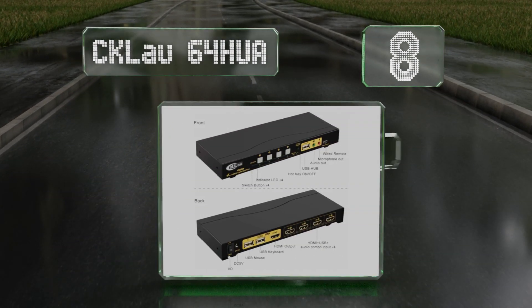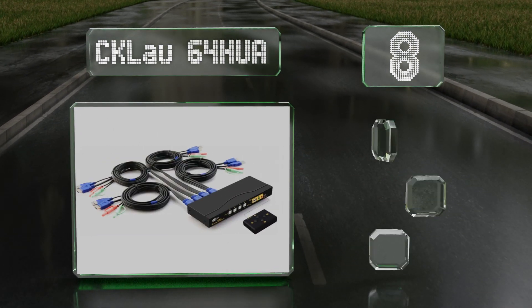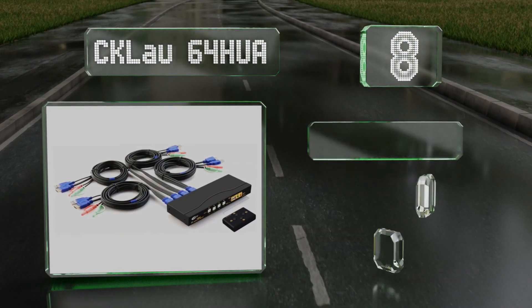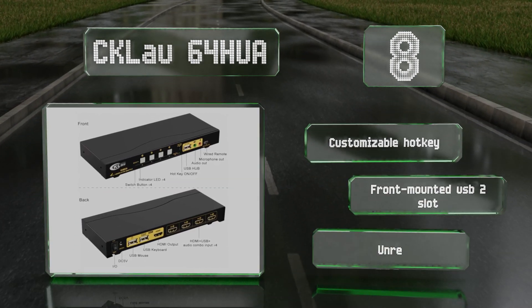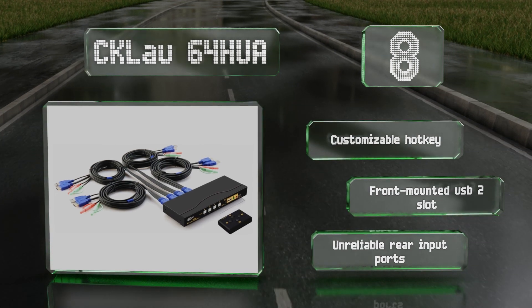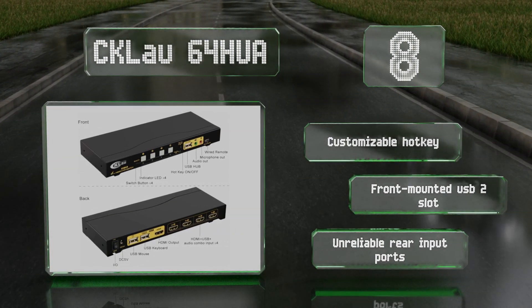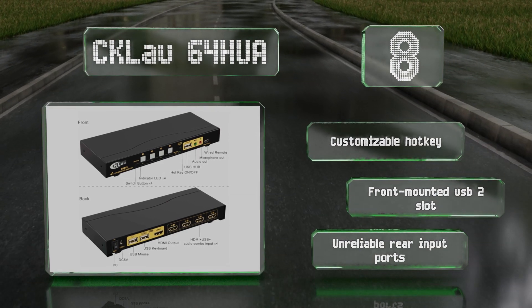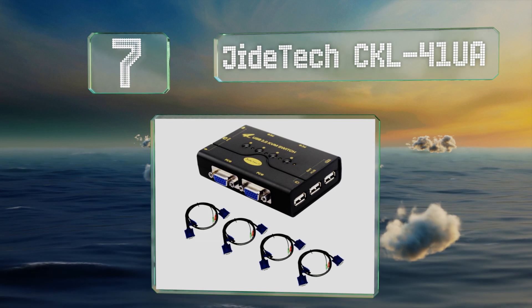At number eight, the CKL AO 64 HUA is especially easy to use thanks to soft touch buttons on the front panel and a reliable on/off rocker switch on the rear. It sends signals to individual computers via a USB cable and lets you access the system's microphones as well as stereo outputs. It's equipped with a customizable hotkey and a front-mounted USB 2 slot; however, the rear input ports are unreliable.